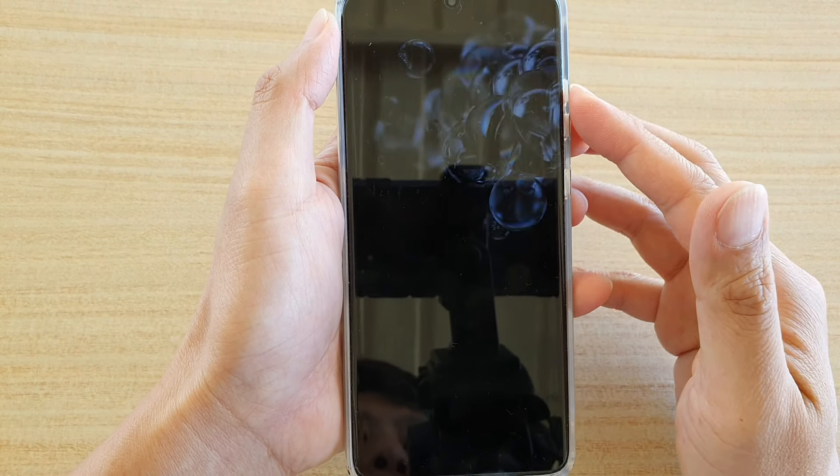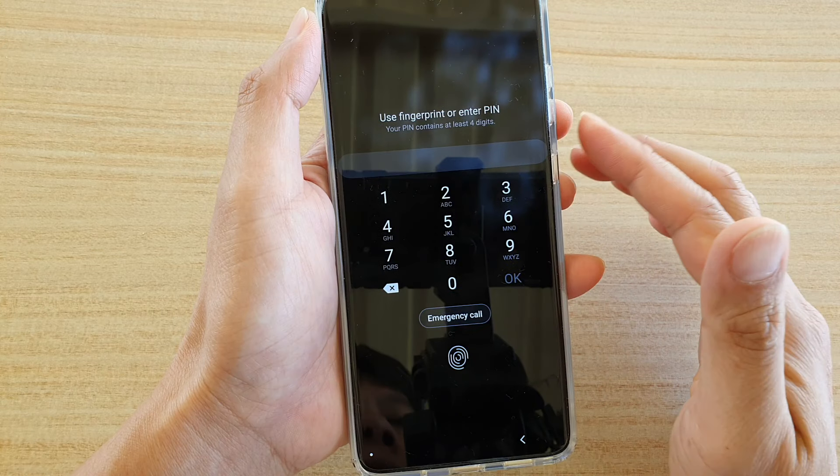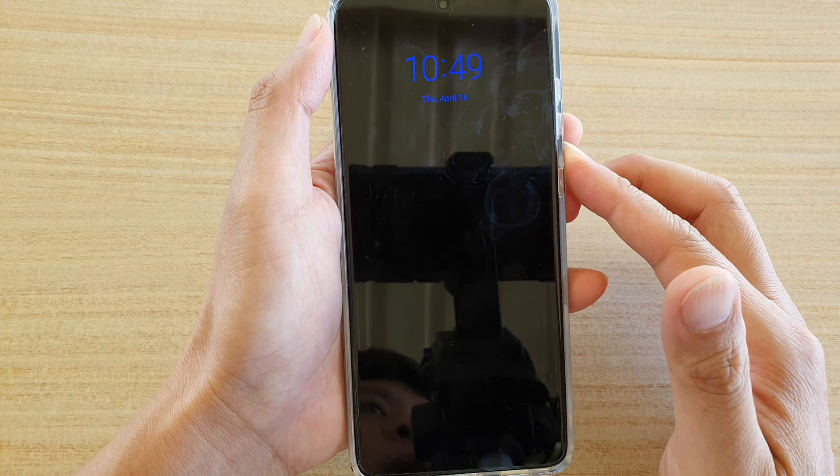Hi, in this video we're going to take a look at how you can remove the lock screen pin, password, or fingerprint on your Samsung Galaxy S20, S20 Plus, or S20 Ultra.